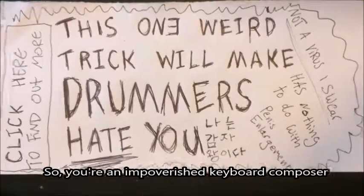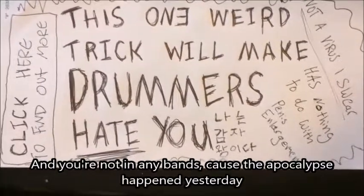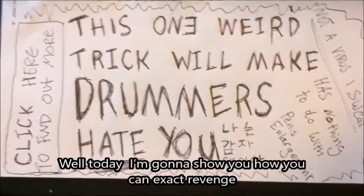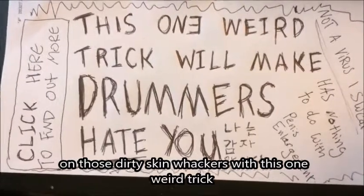So you're an impoverished keyboard composer and you're not in any bands because the apocalypse happened yesterday and the sole survivors were you and a bunch of drummers that don't want to work with you. Today I'm going to show you how you can exact revenge on those dirty skinwhackers with this one weird trick.